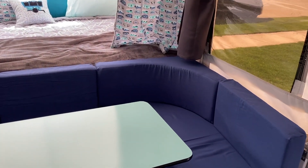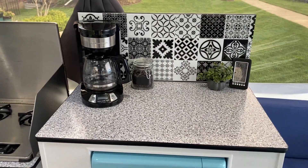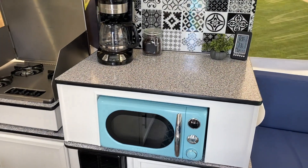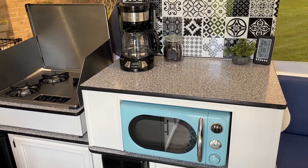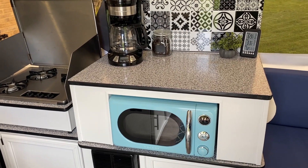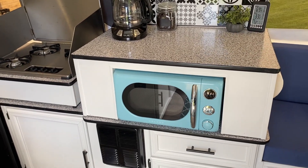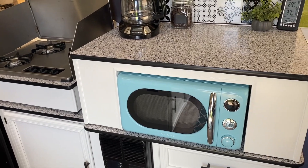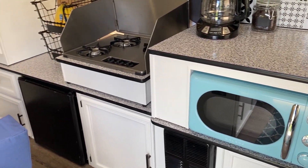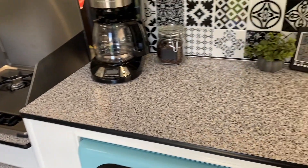We reupholstered all of the cushions so that it had sort of a newer look to it. If you look at the old pictures, you'll see that there used to be a sink here. We didn't want to use the sink and didn't want to deal with the water tank, so we removed the sink, kind of rebuilt the cabinet, and put the microwave in it so that it didn't take up the valuable countertop space.